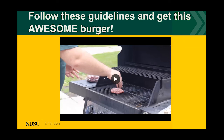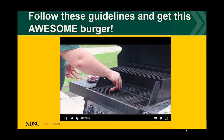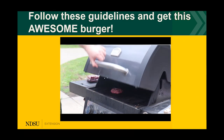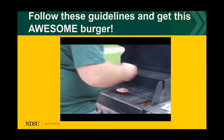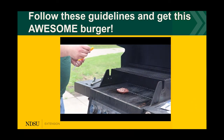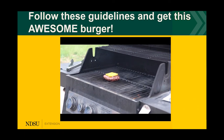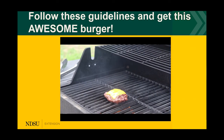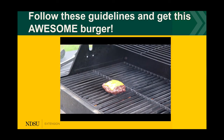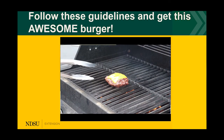By following these guidelines, you're going to get an awesome burger. A fun saying that goes along with grilling: if you're looking, you're not cooking. Make sure you're not popping the lid open every two seconds — let the grill do its thing. I know it's tempting to flip the burger every minute, but that's not a good way to keep your juices and cook it perfectly.